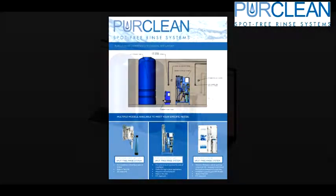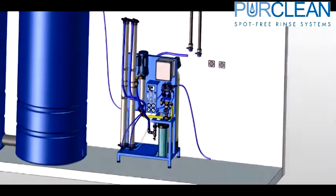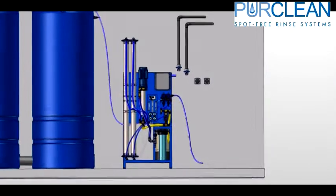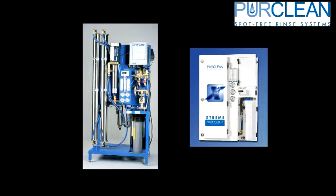This video will cover reverse osmosis 101 basics on properly designing and setting up a PureClean RO system. Water connections, electrical connections, and the basic setup will be presented to allow you to better understand the operation of a PureClean RO system.